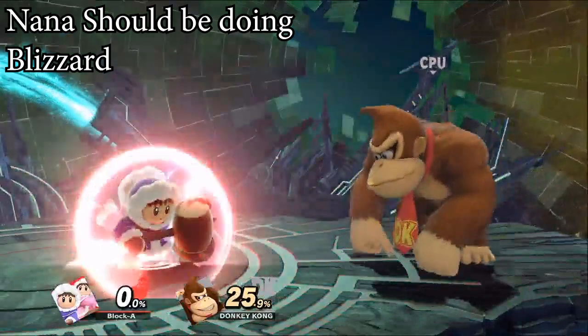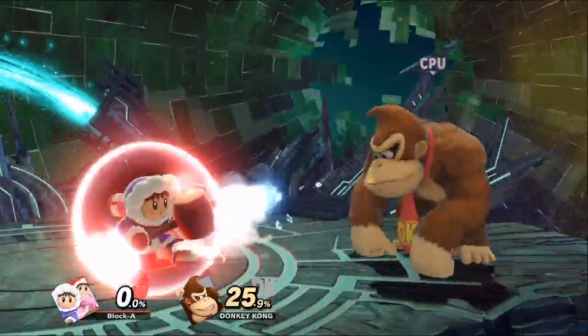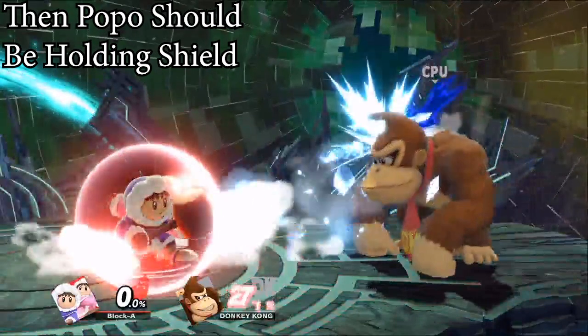Then while in that motion, buffer a Blizzard by holding Down B right until about the animation for the Side B stops. To help out a bit, immediately hold Shield after the Down B.